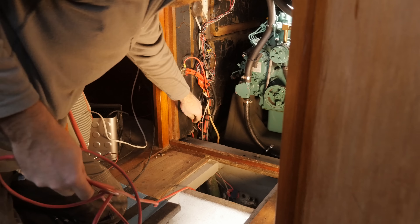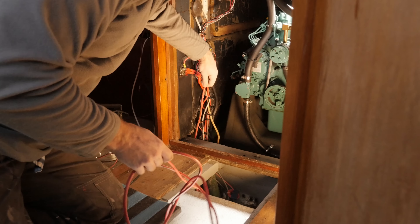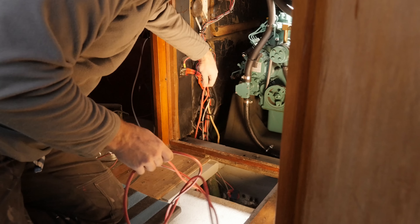Dang it, I got sidetracked again. Like I mentioned last week, it's just so awfully satisfying to clean up a mess like that, that I totally forgot about that wire I was supposed to trace.